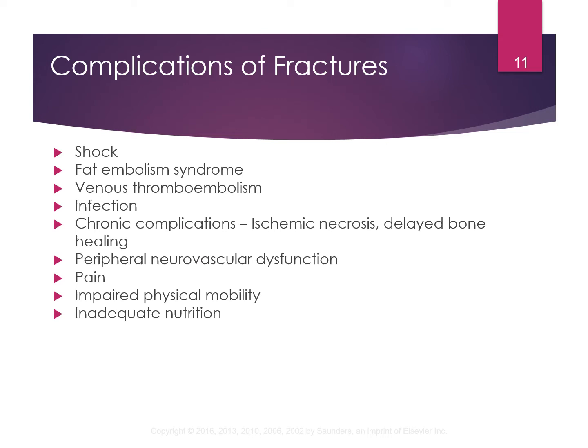Some complications with a fracture include shock, fat embolism — that's a big one, typically with a long bone. Just like a pulmonary embolism with air, you can have one with fat when you break open a long bone. So if you have somebody with a long bone fracture and they suddenly have problems breathing, that would definitely be an emergency consideration.